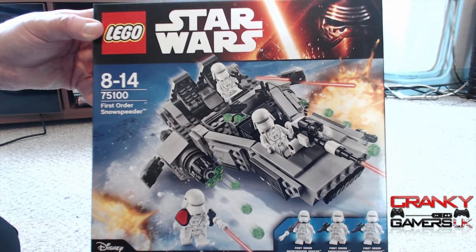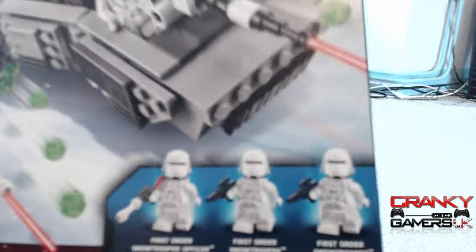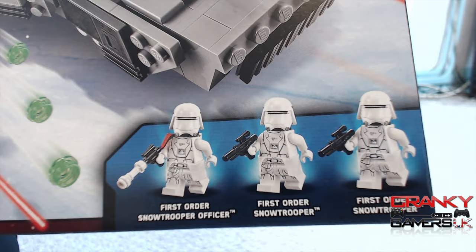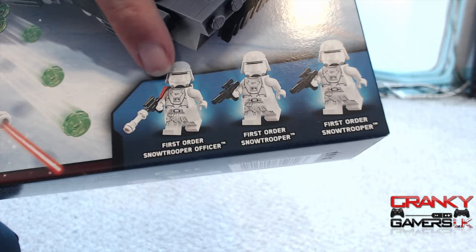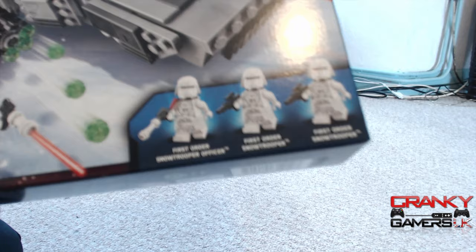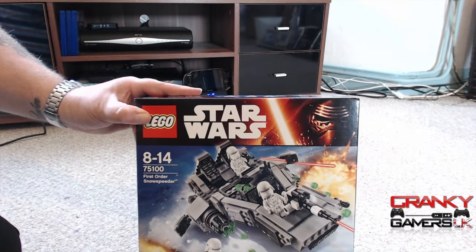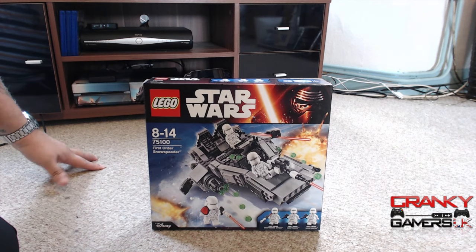...LEGO First Order Snow Speeder from Star Wars — kit 75100. Let's zoom in on the minifigures: you get First Order Snow Trooper Officer, First Order Snow Trooper, and First Order Snow Trooper. You'll also see some really cool cloth capes on them which I'll show later. This kit has 444 pieces and retails on the UK LEGO site for around £39.99.